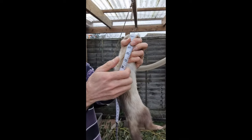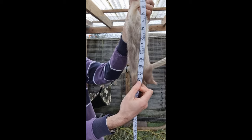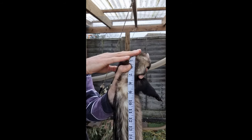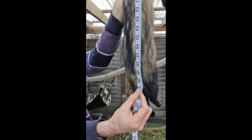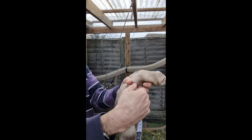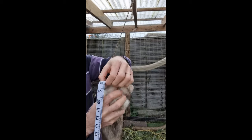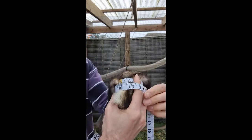When measuring size, a typical jill may be around 16 inches nose to rump and 21 inches nose to tail. A hob on the other hand can be 6 inches bigger at 21 inches nose to rump and 27 inches nose to tail. In terms of circumference, the female is around 7 inches at the waist, with the male around 9 inches at the waist.